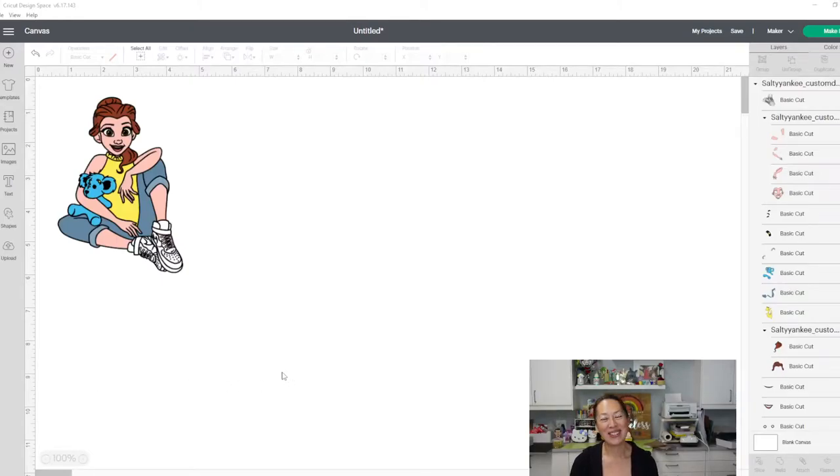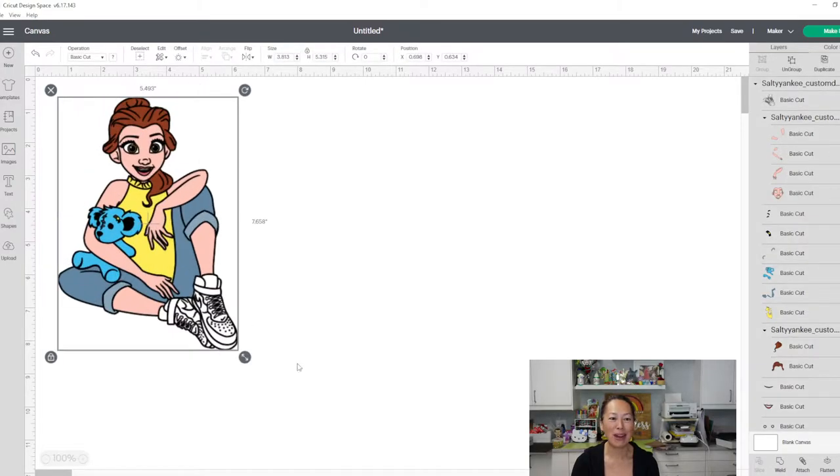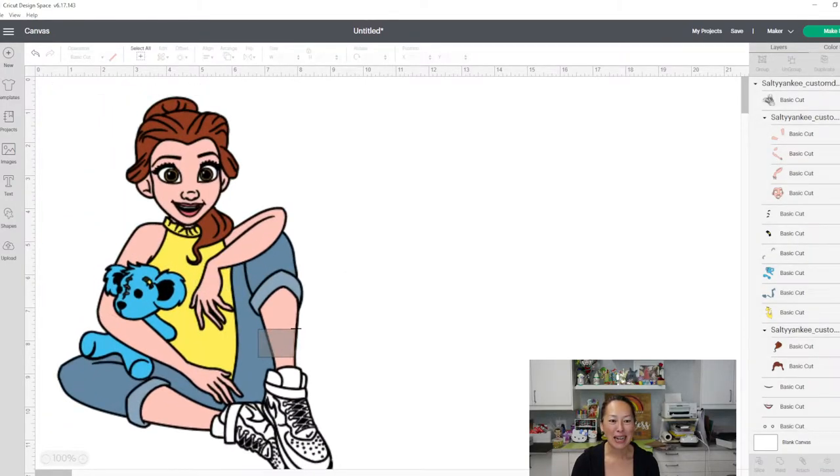Hi, it's Anne from The Useless Crafter. Today we're going to be working on this adorable file. It is a custom file by The Salty Yankee — she's amazing. I sent her a photo of the top that I have matching. This is the logo, one of the teddy bears from Together We Rise, the foster advocate organization that I will be working with. This file is just absolutely adorable.